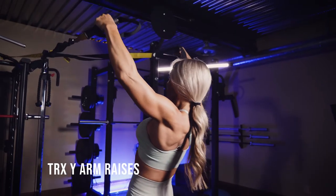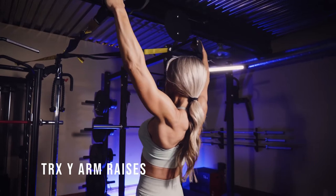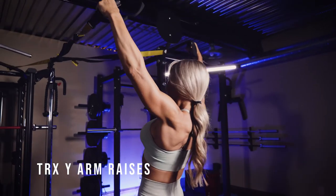These are TRX Y arm raises. You're going to want to start out extended. The closer your feet are stepped back, the easier this will be. The more you step them forward, the heavier and harder it will be.